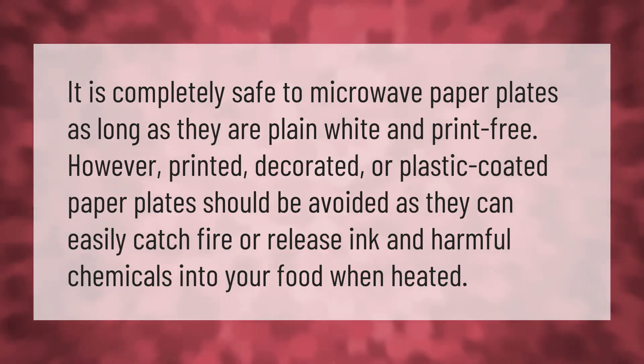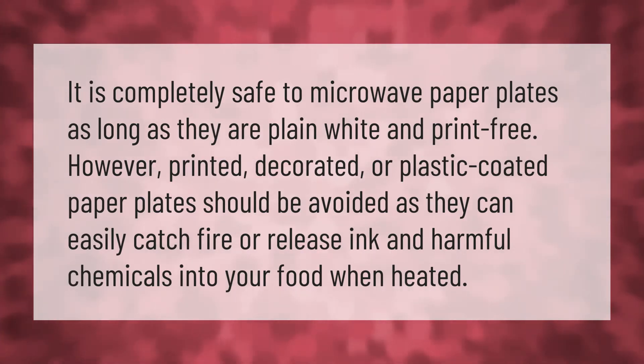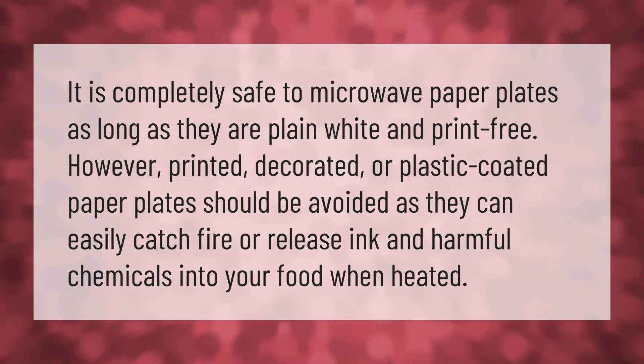It is completely safe to microwave paper plates as long as they are plain white and print free. However, printed, decorated, or plastic-coated paper plates should be avoided, as they can easily catch fire or release ink and harmful chemicals into your food when heated.